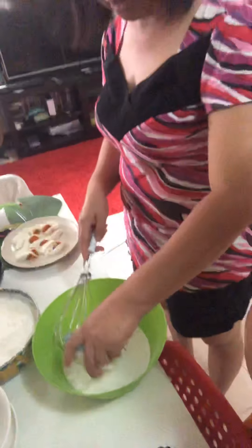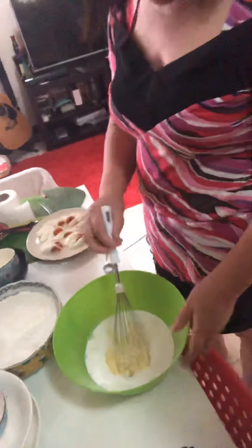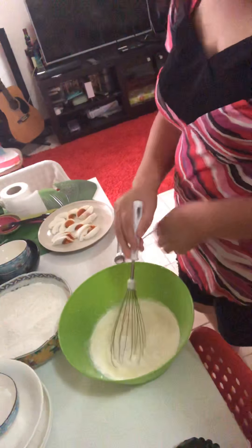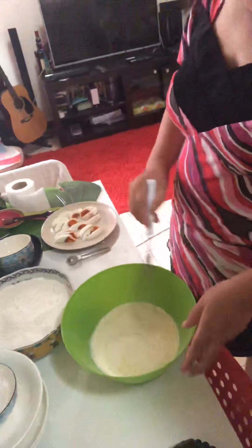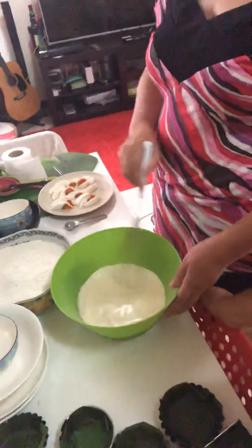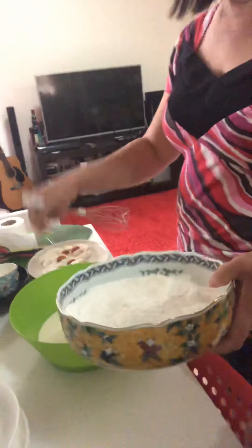What is bibingka without butter? Mix it together. This is butter — but if you don't have butter you can use vegetable oil. Then we add some eggs. Mix together, and after that we are going to combine the dry ingredients into the liquid ingredients.